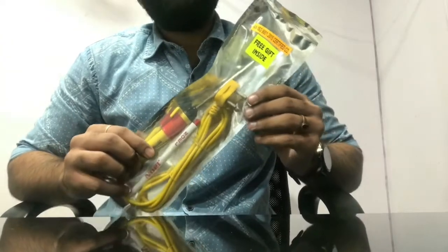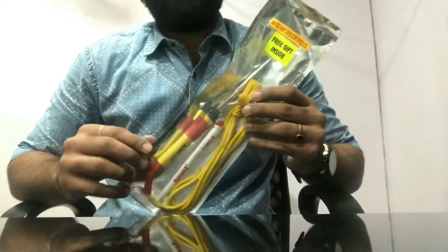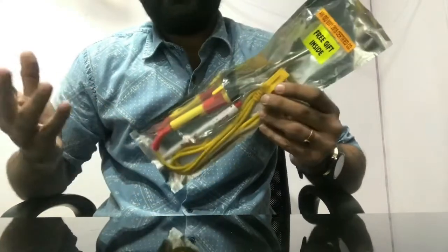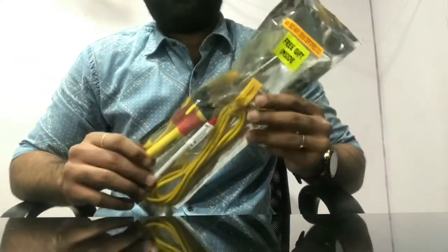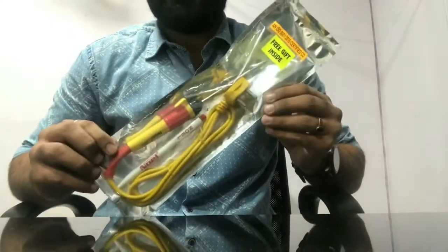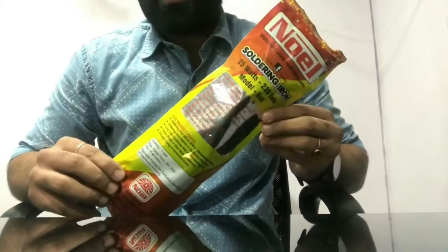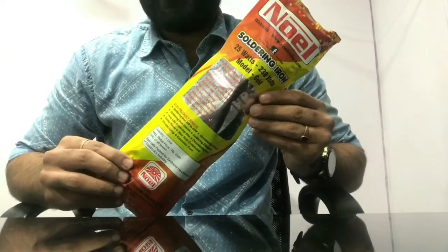If you require any sort of help after buying the product, we will happily assist you. Just give us a call — the numbers are on our website — or email us. Always trust branded products. Noil soldering irons are one of the most dependable and durable products available in the market. Thank you so much.